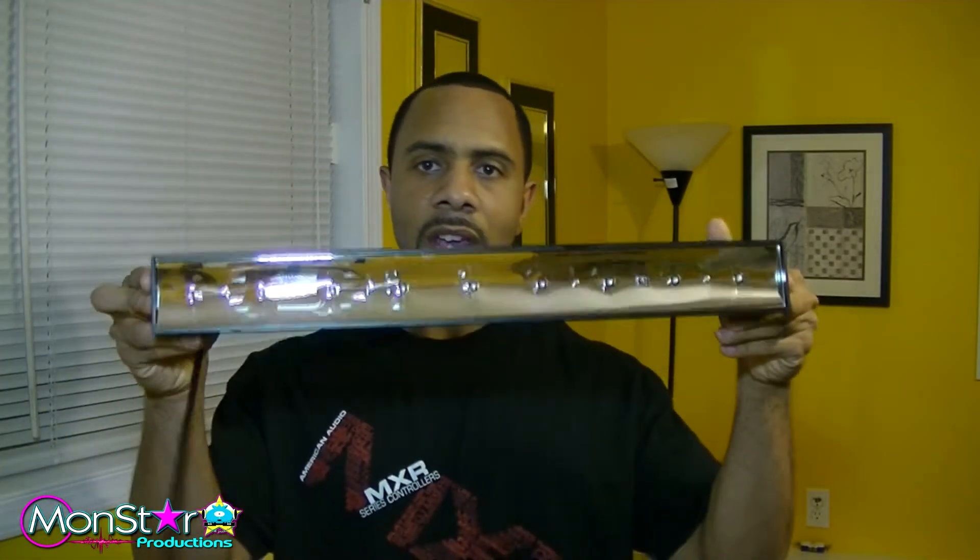We do a couple glow parties every year, and now we have one that we do every single year — it's like an annual one. So I'm going to use these with that. And plus a lot of small parties that I do. I really want to do gig logs, but we like to have some different kind of lights, so we might use these UV lights for parties like that.